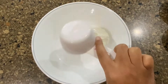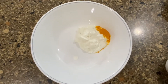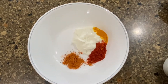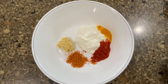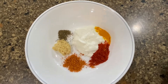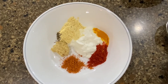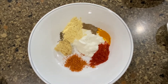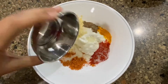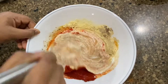For the marination, the first thing we're going to do is take some yogurt or curd, a little turmeric powder, some Kashmiri red chili powder — this will give it the nice red color — and we're adding tandoori masala. You can also add some garam masala if you don't have tandoori, along with some ginger garlic paste. Here we have taken kasuri methi and crushed it to a powder. Here we have roasted besan, which is roasted chickpea flour, with some chopped masala. Now I'm just going to add a little salt, some oil, and lemon juice.